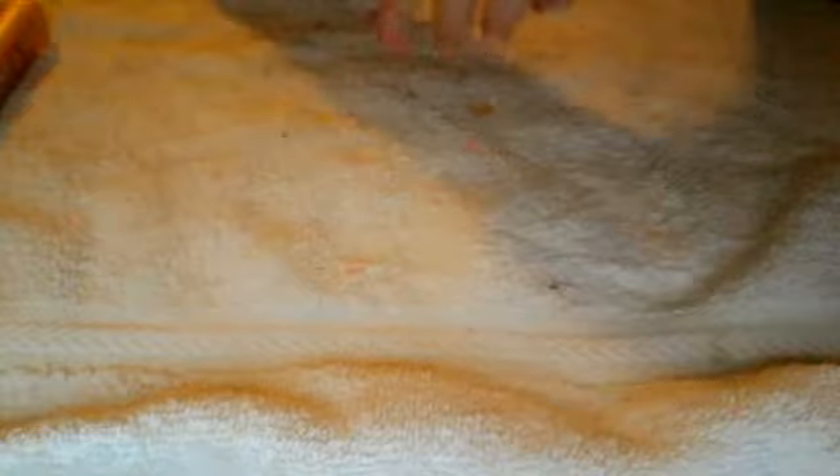The next one is Sweet Tart — and these are going in order from lightest to darkest. It looks like this. That's Sweet Tart, and you can see that it's a little bit darker than Strawberry Shortcake.